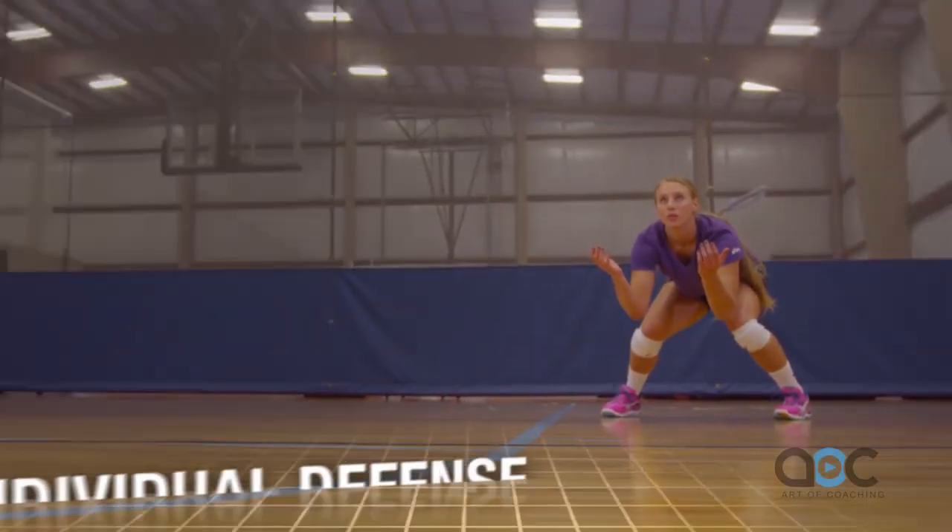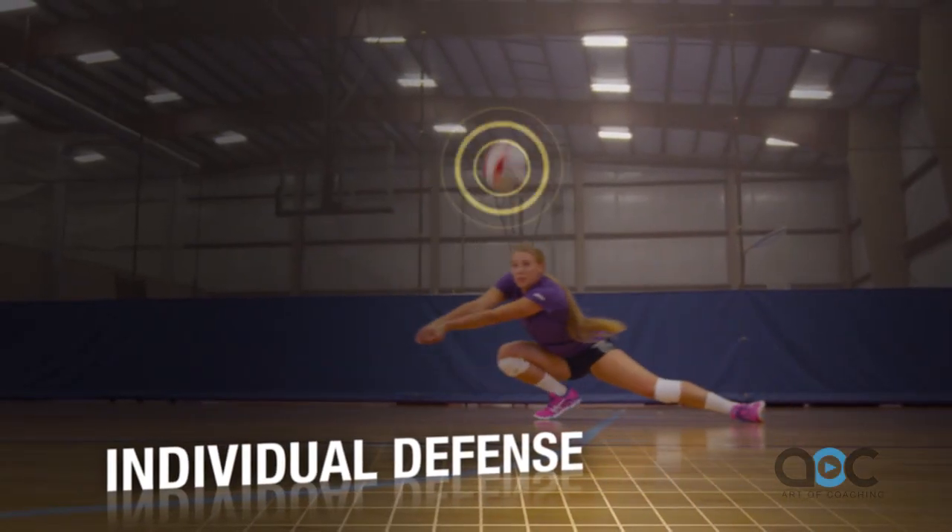Hi, I'm Terry Liskevich, head coach at Oregon State and former USA national women's coach. In this first segment we're going to talk about individual defense.